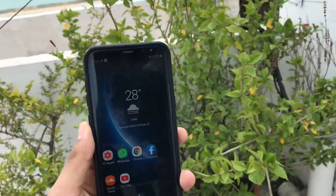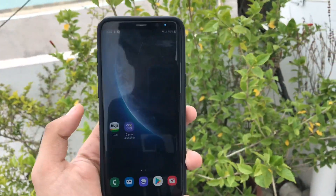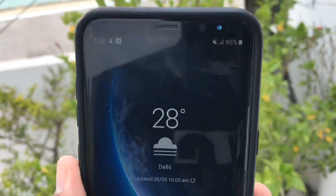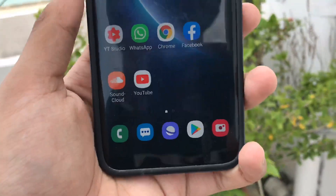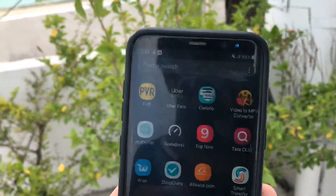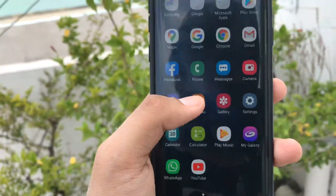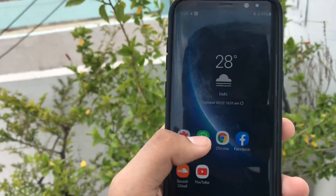The Samsung Galaxy S8, despite its age, is still one hell of a handset, and if you are comfortable unlocking its bootloader, the phone is still 100% worth buying in 2020.